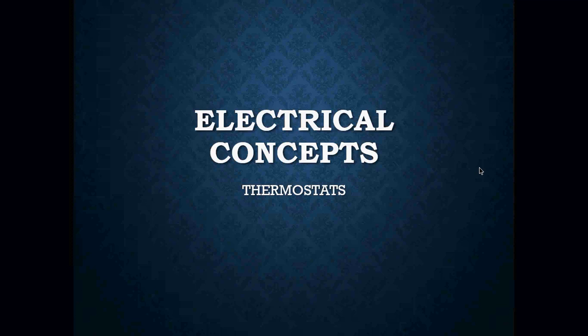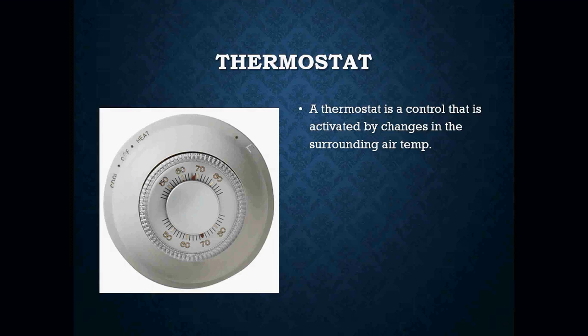For today, we're going to get into thermostats. Thermostats are a pretty simple component in HVAC that we deal with every single day. But we've got to learn what they are, how to wire them, and ultimately learn what to do if thermostats happen to break. The first thing we've got to learn is what is actually a thermostat. A thermostat is nothing more than a switch that is mounted on the wall and is activated by changes in the surrounding air temperature.